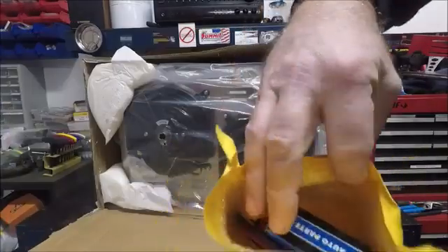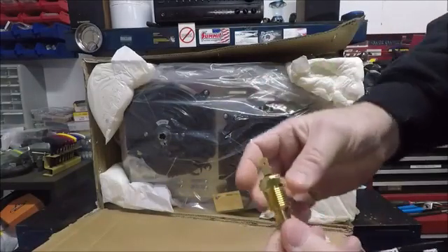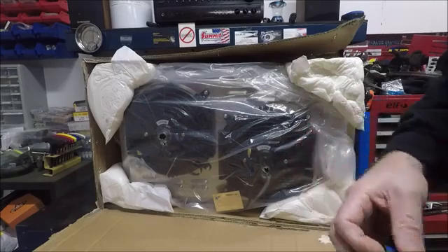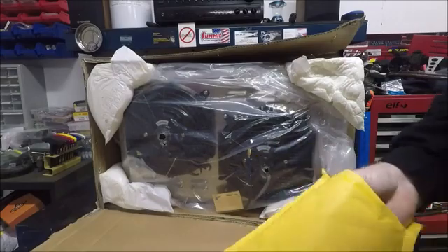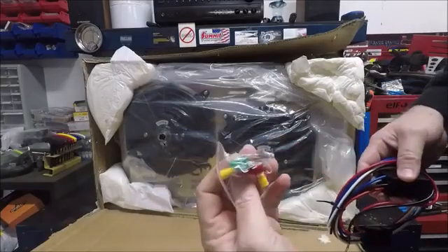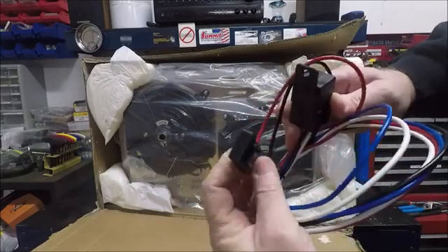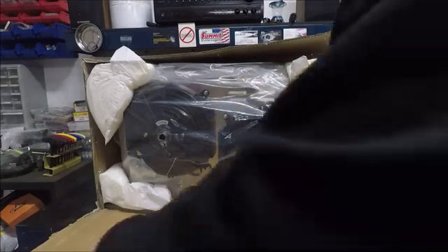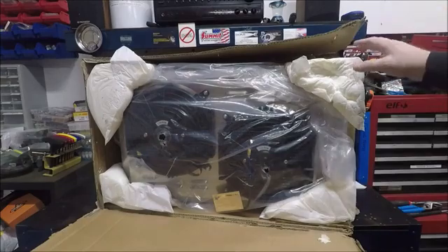We'll start off with the little package here. This is going to be your thermostat switch to trigger the relays to turn the fans on and off. This is supposed to be 3/8 inch thread, which would work out well because I always drill and tap the passenger side head for 3/8 NPT on every LS swap I do. Then we've got your connectors, fuse, wiring harness, and relay — so you've got a fuse holder, relay, hot wire, trigger wire, and ground wire.